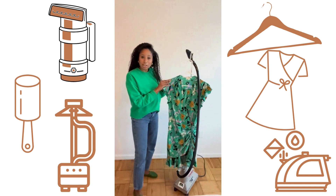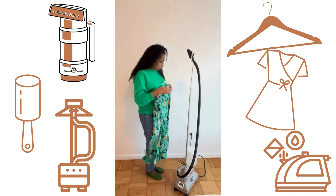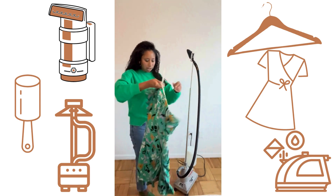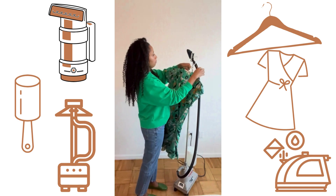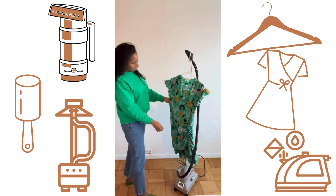I'm going to go ahead and turn on the steamer. I've already filled the jug up with water. So as we're waiting for that to heat up — I hear it hissing already — I'm going to hang the dress up. You can see a bunch of wrinkles here.